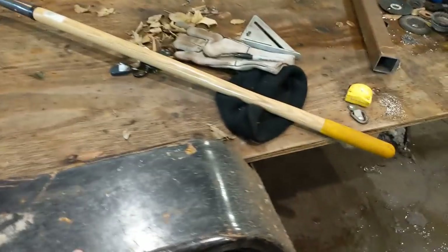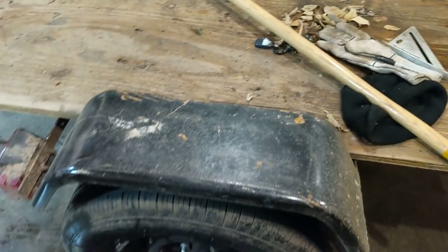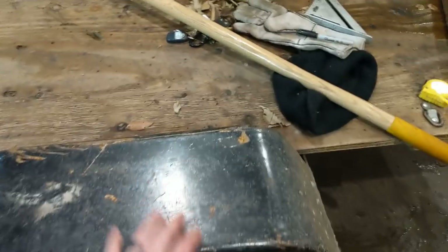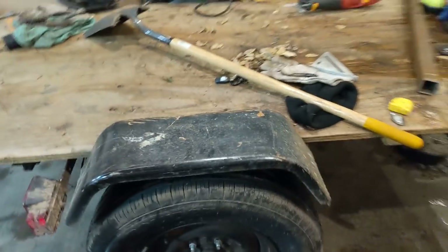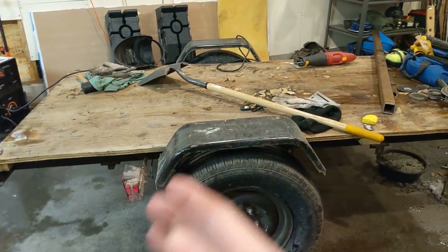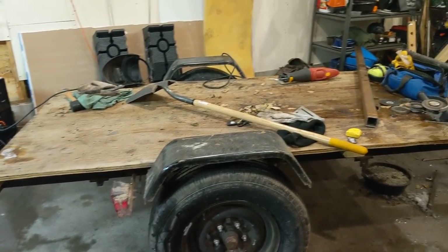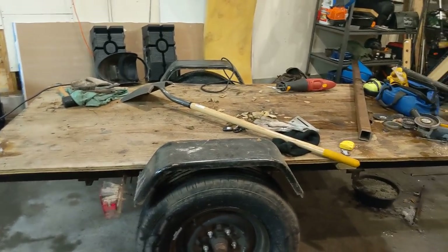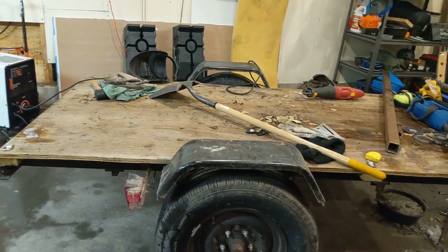I built these fenders really beefy, and you guys gave me so much crap for it. But I did that on purpose — how many times do you slide stuff over these fenders? This fender is super strong, and when I throw my canoe on here I often use the fender as a helping hand. They're definitely a lot stronger than the tin sheet metal kind you get on a cheap trailer.